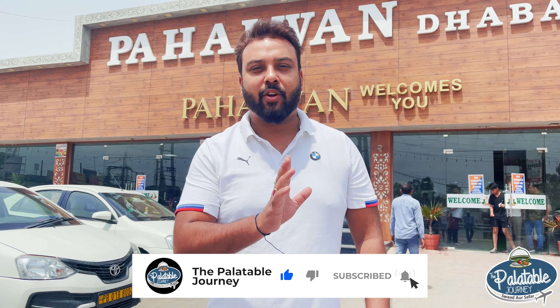We are on for our next trip. We have left for Manali. For one day we will be waiting at Chandigarh, then we will be leaving for Manali. We will try Tawa Paratha first. Let's go.